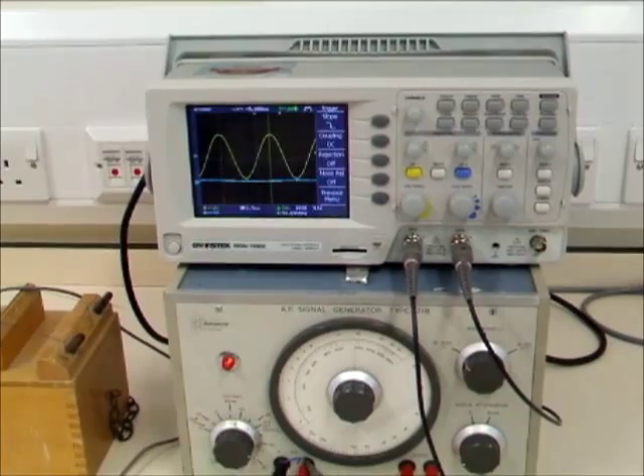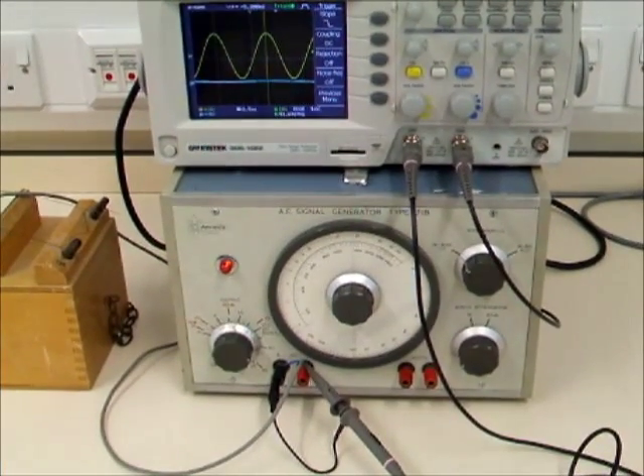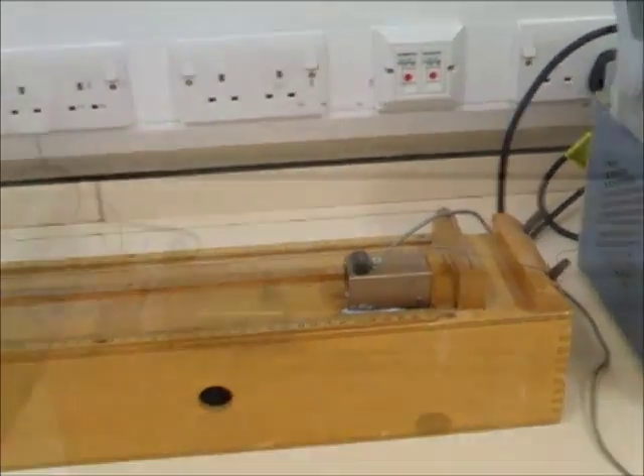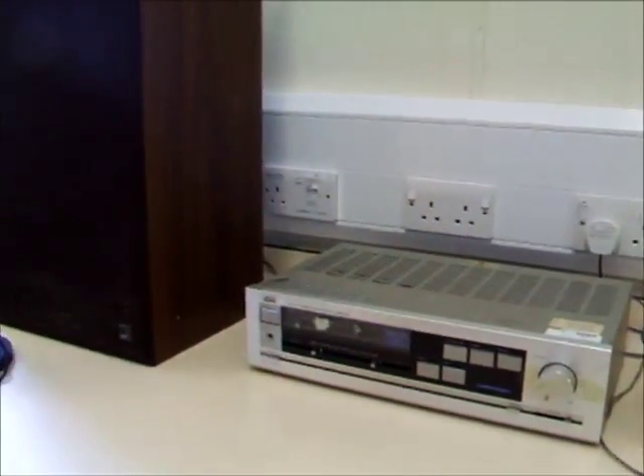The oscilloscope shows us the signal created by the signal generator, which powers the first pickup. This creates vibrations in the steel wire, which creates a signal in the second pickup, which is then amplified and played through the speaker.